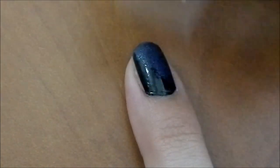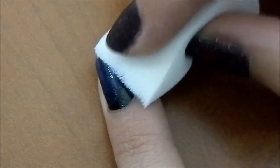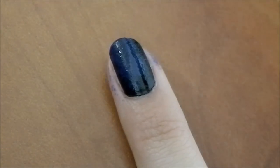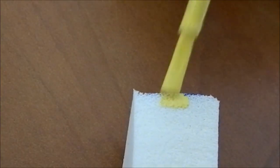With the blue, I'm going almost all over the nail because I want a kind of bluish-black effect. You can clean the edges after. Wait for it to dry, then take a different color — I'm using yellow — and apply a little bit of it on the other side of the sponge.